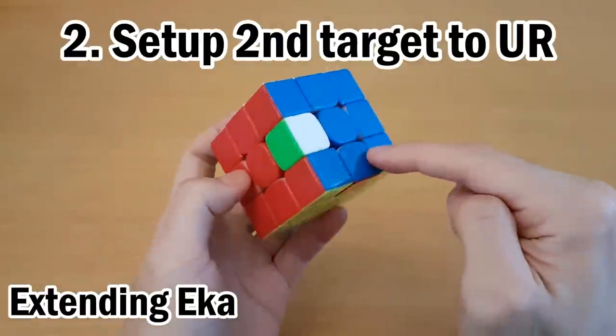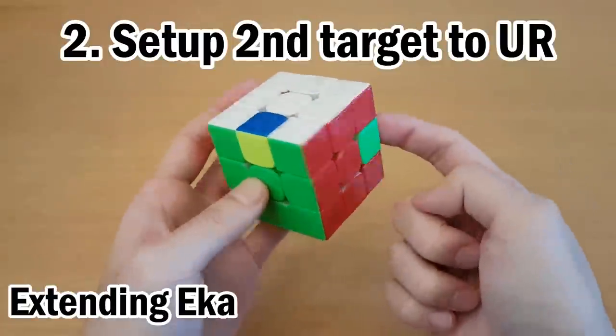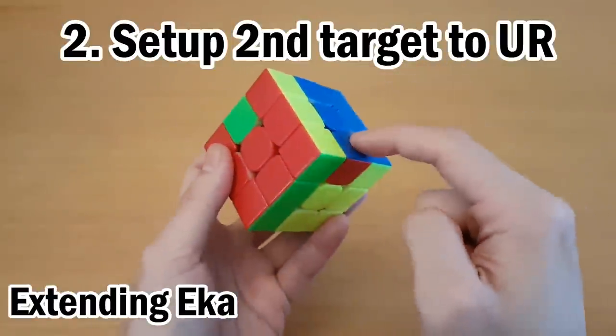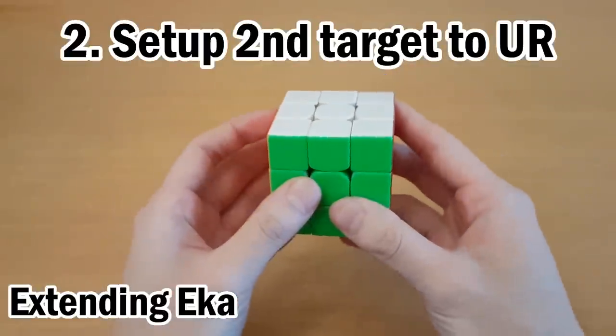So in this example, this is S and then T, and S is really annoying to set up to here. You could do U'MU, but instead it's easier to just set up T to UR instead — that can be done with R'. And since you've set up the second letter to the helper, then you solve the first letter as if it was first in the pair. So this would look like this, and then undo setup.